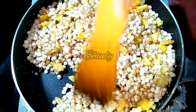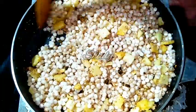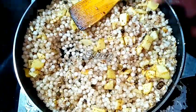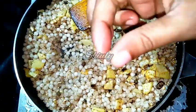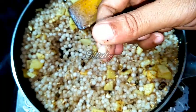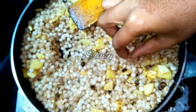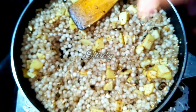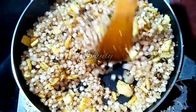We have to stir the khichdi continuously so that all of the saagos can be cooked evenly. The heat should be on medium and we have to stir them continuously. We have to wait for a transparent color of the saagos. And after some time the saagos are nicely transparent — they are very soft and transparent, as you can see. Our khichdi is ready.